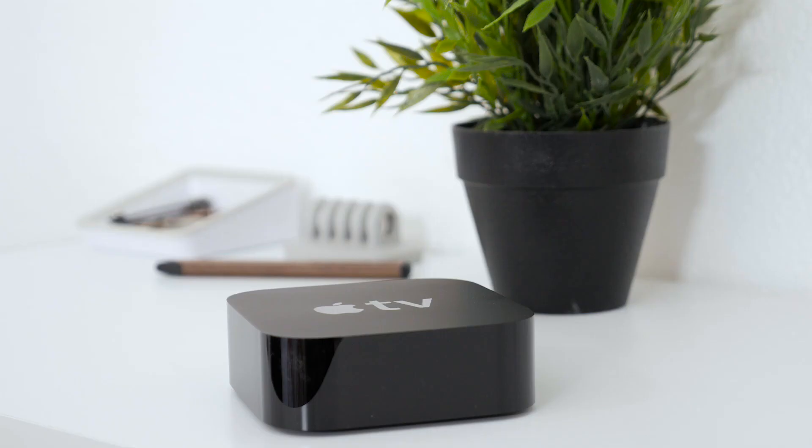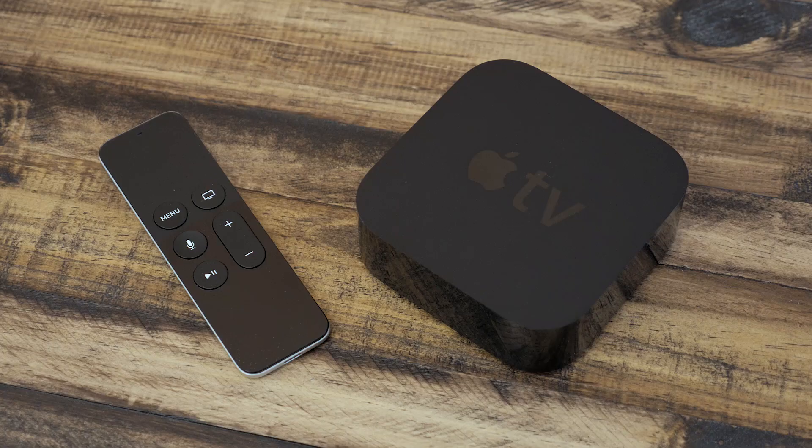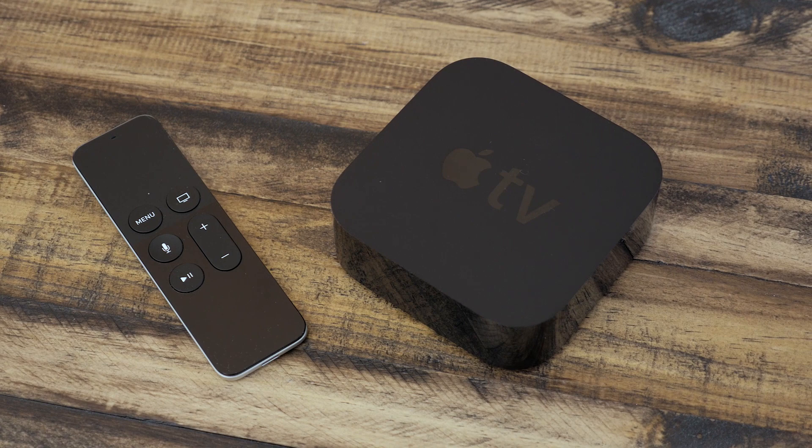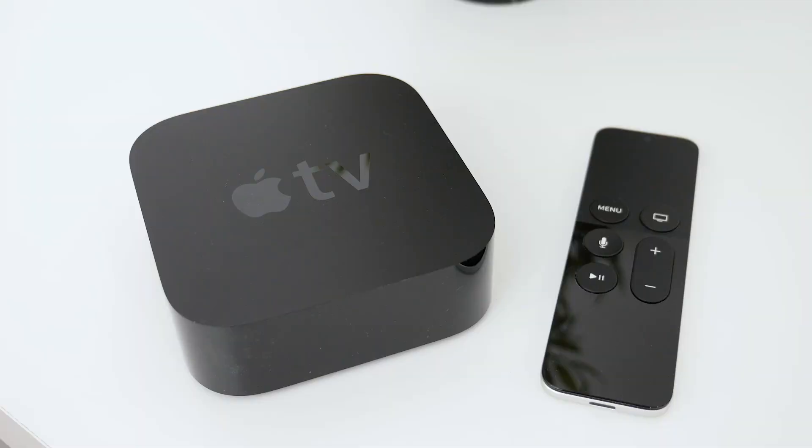The box itself looks similar to the one before it, but it's noticeably thicker, and that's thanks to the new internals. The Apple TV now has an Apple A8 processor and options of 32 or 64GB of internal storage. This, along with all the normal connectivity like Bluetooth and Wi-Fi, makes the Apple TV's footprint a bit bigger.